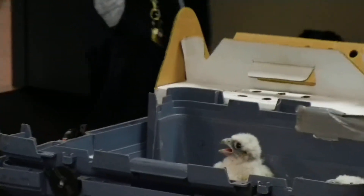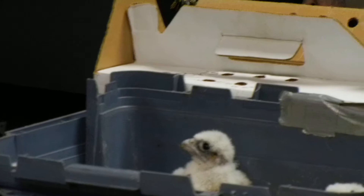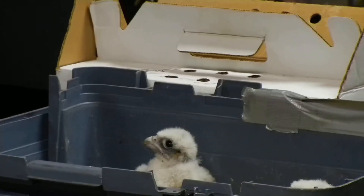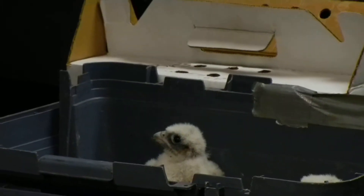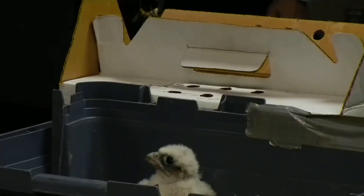Is he a runt or is he just a baby, like a couple of weeks behind? Not a couple of weeks — just days. Because he is that much younger, I can't be sure whether it's a male or female.